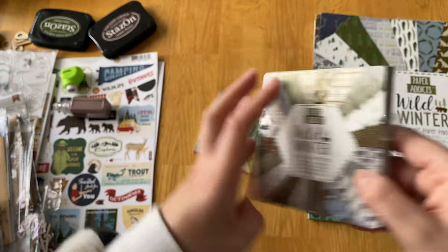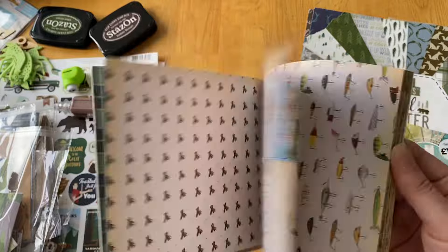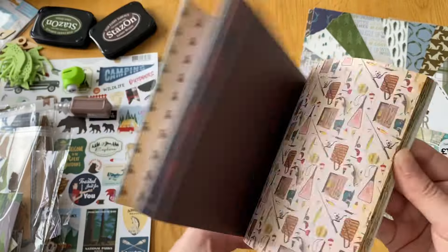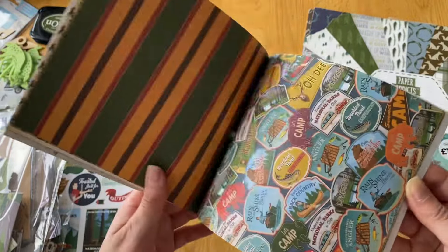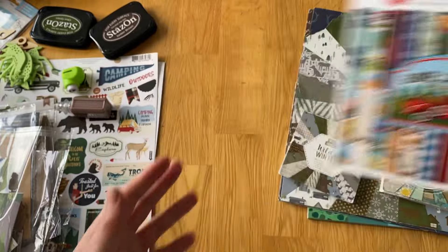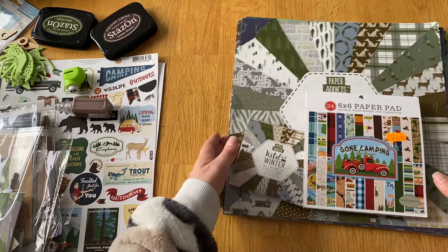There's one other paper pad from Echo Park - it was on offer so I bought it. It's the Carta Bella 'Gone Camping' one, which I thought was nice just for adding little extras. I'm really looking forward to using that one since it's been in my stash for a while. So that's all the paper - I don't know if it'll be enough, but we're going to try.